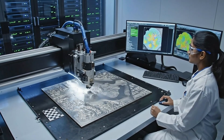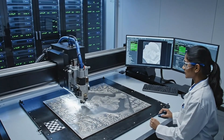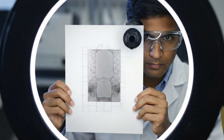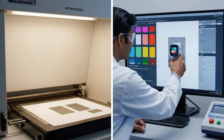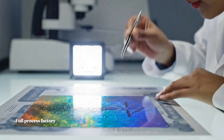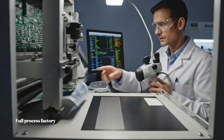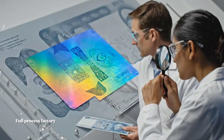High-resolution scanners capture the intricate physical engravings, converting them into precise digital representations. High-intensity lighting and magnification ensure every detail matches the design specifications before final approval. From the precise application of holographic strips to the rigorous durability testing, every element is designed for maximum protection against counterfeiting.